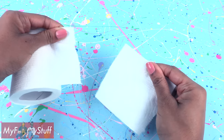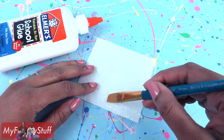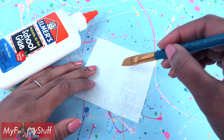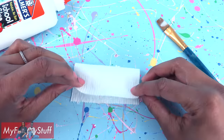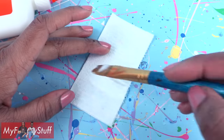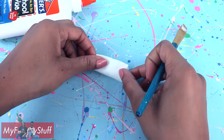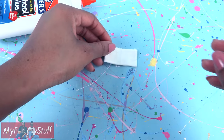Start by taking a square of toilet paper and gently brush on a layer of glue. I'm covering half of the toilet paper with the glue. Then fold it in half, add another layer of glue, fold it in half again, brush on glue, fold it in half again, and allow it to dry.